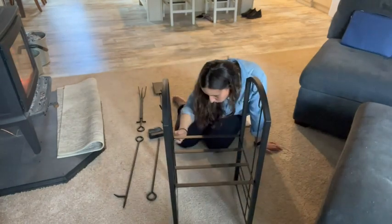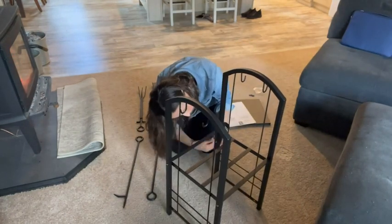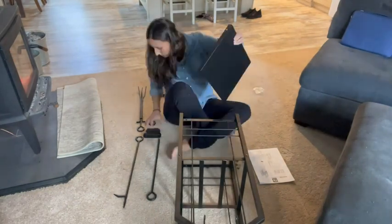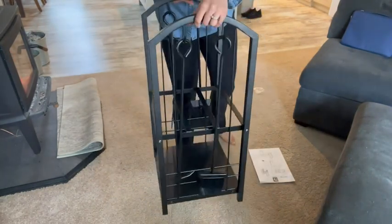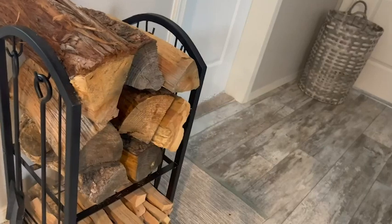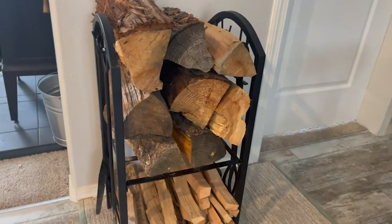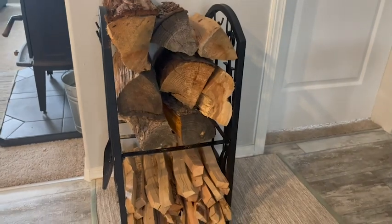Recently we got this Fire Beauty Fireplace Firewood Log Rack, which has made wood storage incredibly easy but also really visually appealing. The log rack has a double layer design — we use the bottom rack for our kindling and the top for our larger pieces of wood.